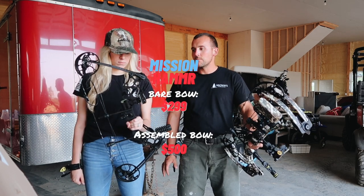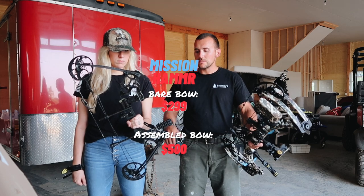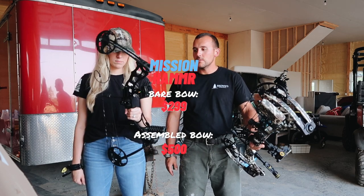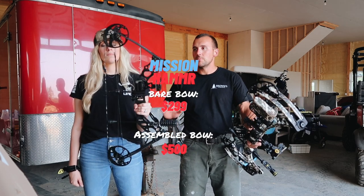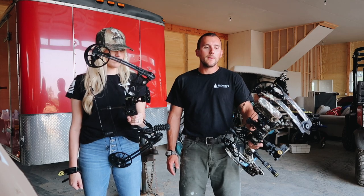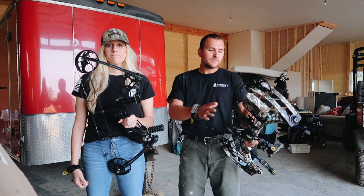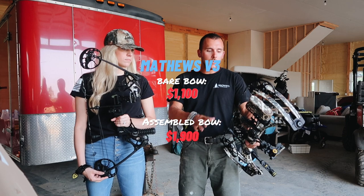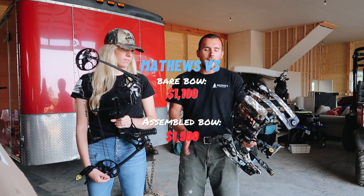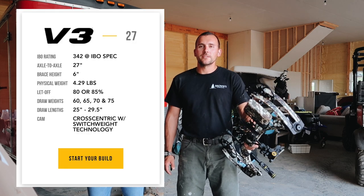You're looking at a $500 setup that already came built — it's a three-pin sight, a stabilizer, a Whisker Biscuit rest, a peep sight, and it's set up with everything. It has a quiver and six arrows that come with it — $500. This one, after everything, after it was built, it's almost $2,000. I will have this bow for years and years.